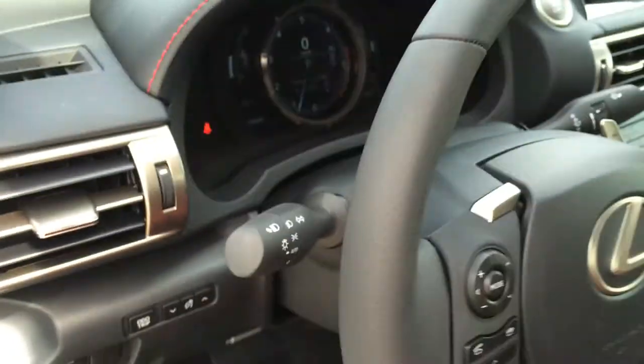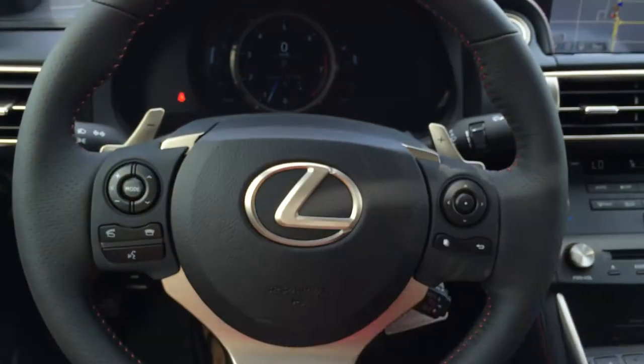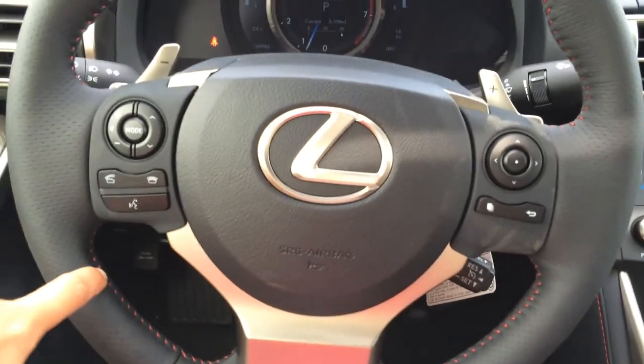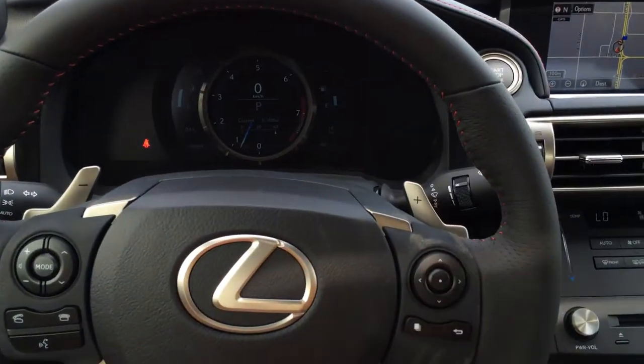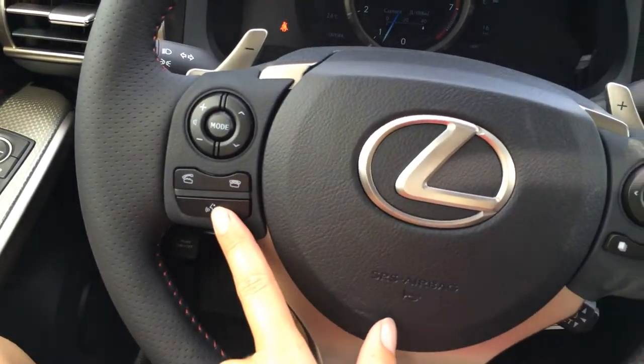This is a tilt steering wheel. It is fully leather wrapped — it's your F-Sport three-spoke steering wheel with paddle shifters, and then you have that red threading around the inside of the steering wheel. You have audio controls, hands-free communication, and Bluetooth.